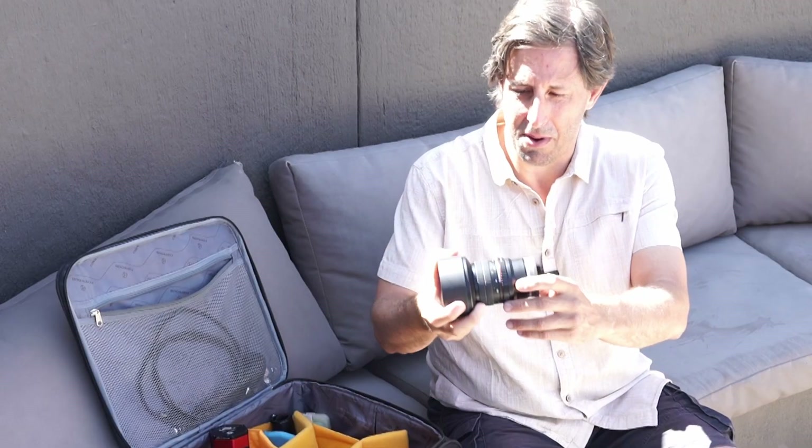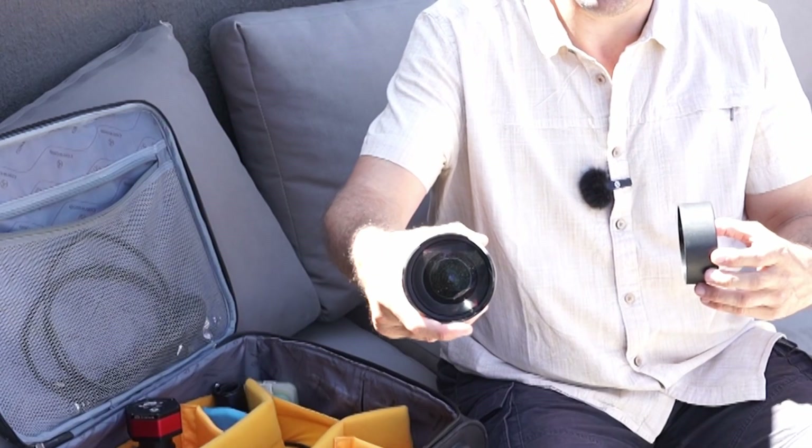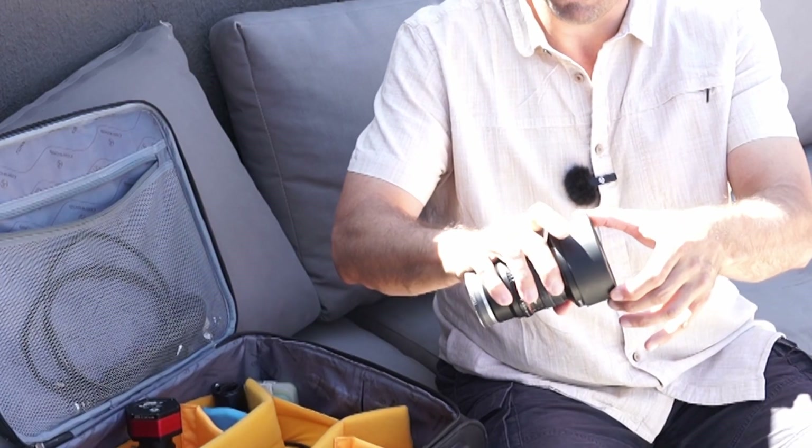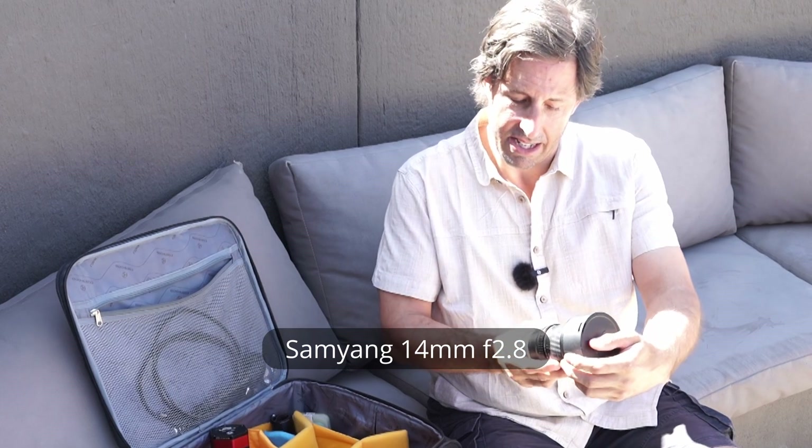I've got a wide-angle lens I use with DSLRs for nightscape photography — sometimes for YouTube as well. It's a Samyang 14mm f/2.8, so it gathers loads of light and gives a wonderful field of view for low-power wide-angle photography.